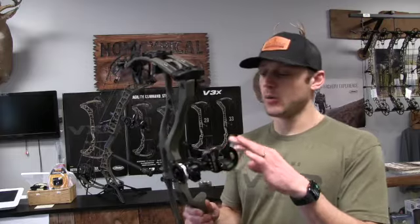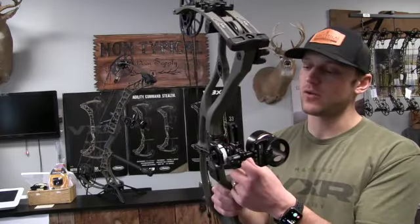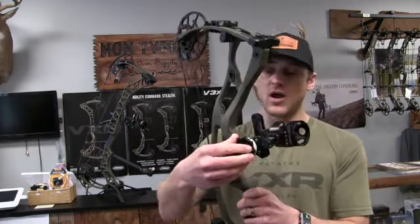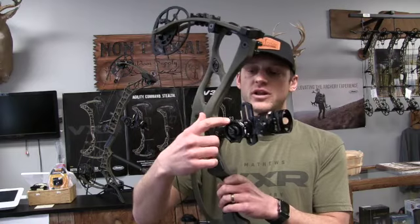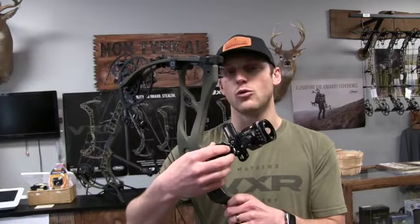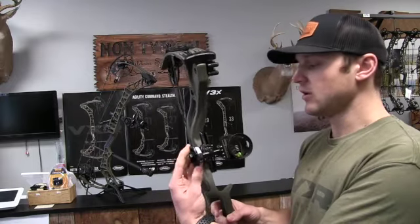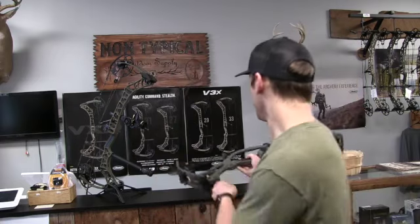This is the HHA that's compatible with the Hoyt inline system. As you can see, it attaches right to the Picatinny rail off the front of the Hoyt's riser — super clean and sturdy. This is the same Tetra Tournament Edition, not the Tetra Max. I just wanted to show you that option for the Hoyt inline system as well.